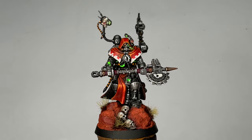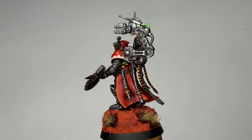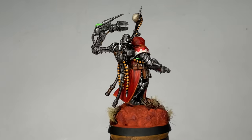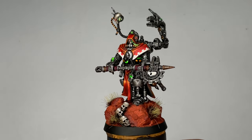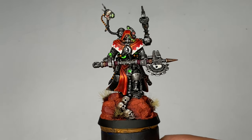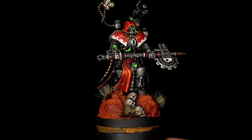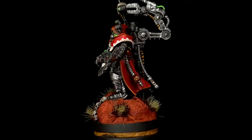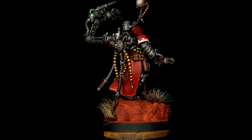Now it's done. I kind of underestimated this model — this is my personal model, actually my army. This is my first Admech painted Admech, and I underestimated it. I thought it was just dry brushing and then wet blending of the red cloak, but it has so many tiny details. It took me around 10, maybe even 12 hours to finish this one model. I'll be ready next time for my next Admech.